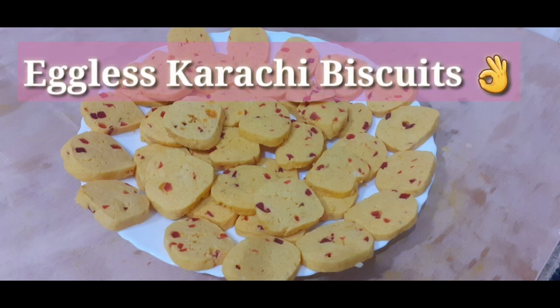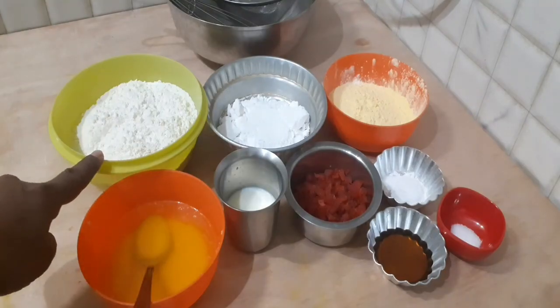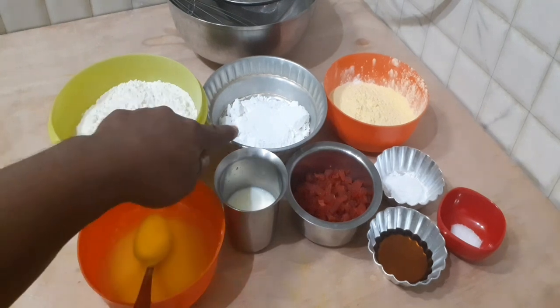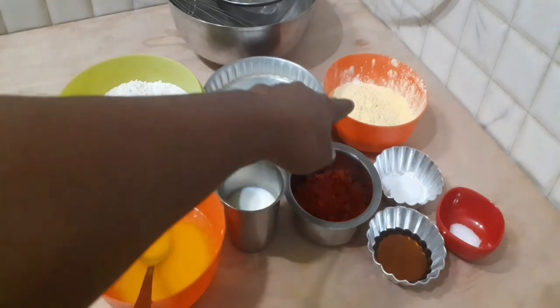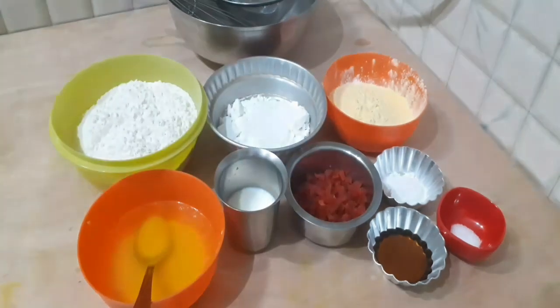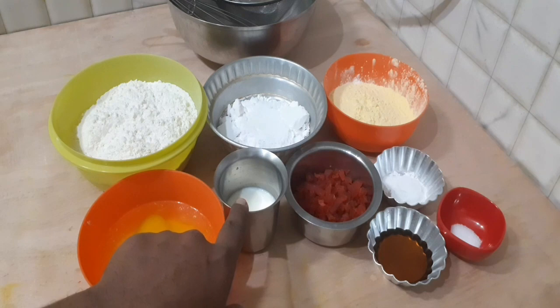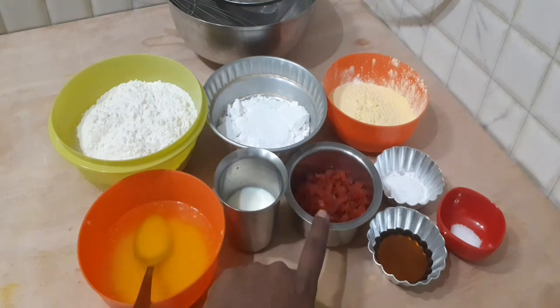My eggless Karachi Biscuit is very tasty and easy to make. We will add 240 grams of powdered sugar, 120 grams of custard powder, and 30 grams of butter at room temperature.